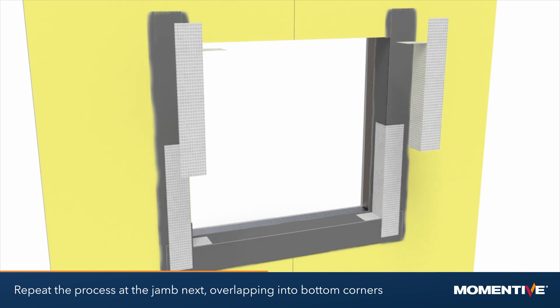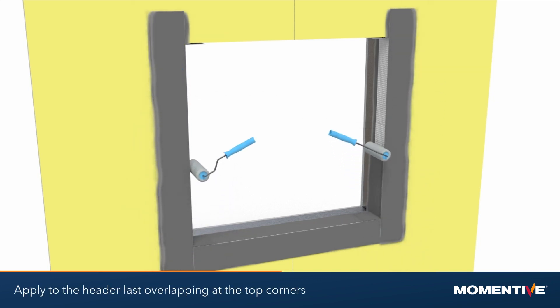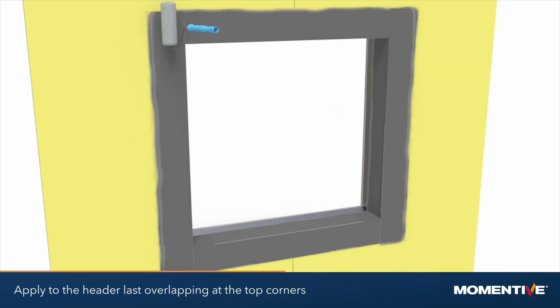Ensure the segments overlap a minimum of 2 inches. Apply to the header last, overlapping at the top corners.